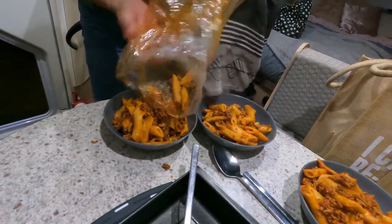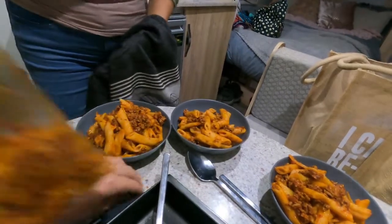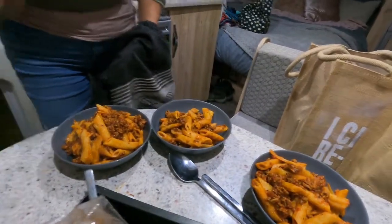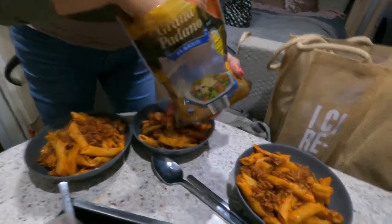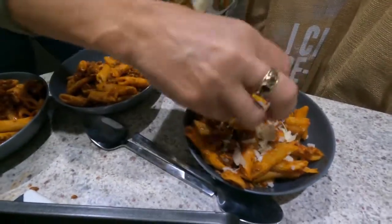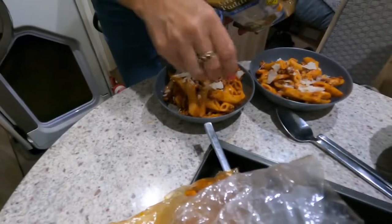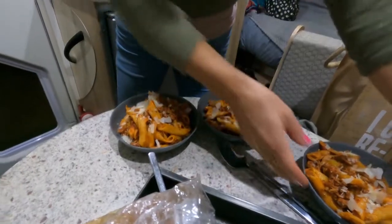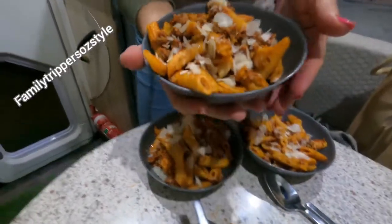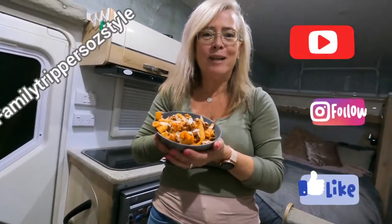There's even enough there for leftovers for Chelsea — someone's happy about that! A little bit of fresh Parmesan over the top, and if you like to be a little bit extra naughty like me, a little crack of salt. And there you have it — that is my spaghetti bolognese, all cooked, ready and waiting to be devoured. Enjoy! Bye-bye.